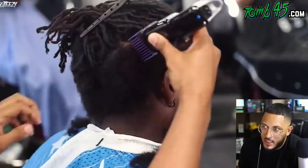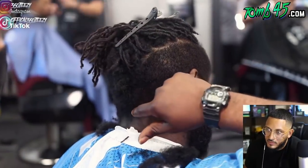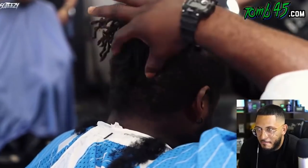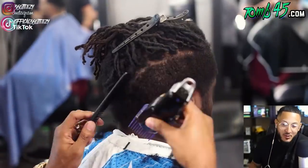He did a fade on that side. Right now he's explaining that he wants a V in the back — he wants to come to a point. He wants the other side to be lined up to separate the dreads. How unique can you get?